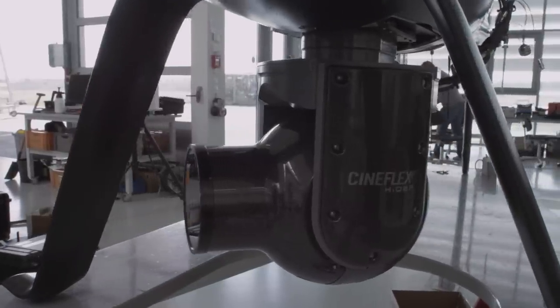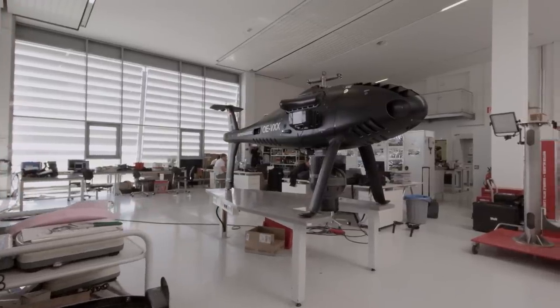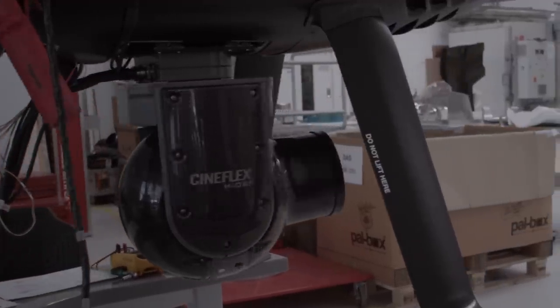The Cineflex is an amazing camera system. It's changed cinematography for us time and time again. And now with the integration into the CamCopter S100 we're able to take it into places we've never imagined it going before.